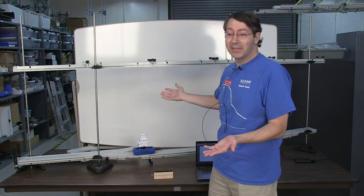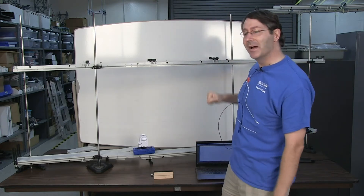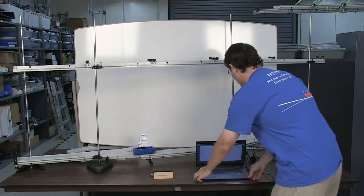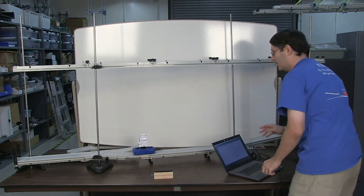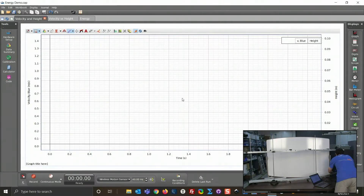I first tried this by going under the table but that didn't look great on camera. You could also use a flat ceiling if it's not too high, but for this case I just use track and that works pretty well. Let me set this up on the computer — I have CAPSTONE open and I'm going to measure velocity and height simultaneously and see how they relate to each other.